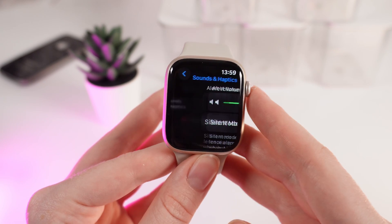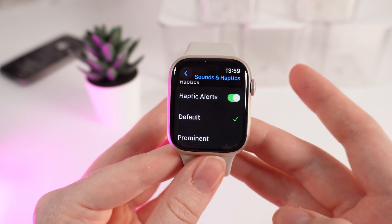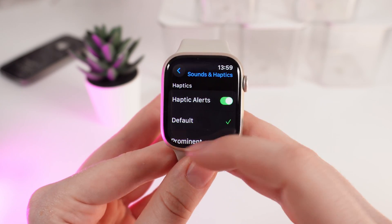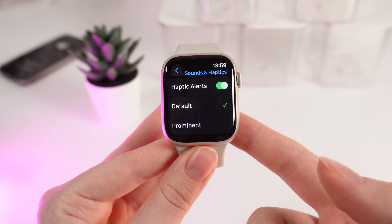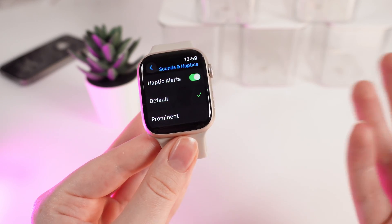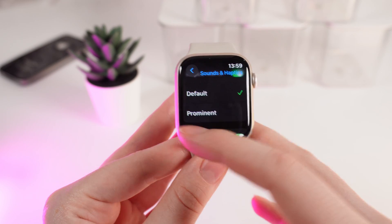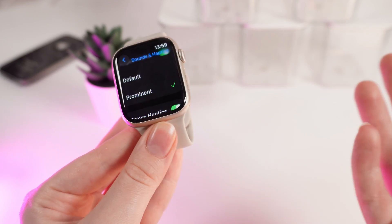Here it is. Click on it and scroll down, and right here you'll be able to see the tab named Haptics. If you click on Default, you will feel the vibration on your wrist if you are wearing your watch. That's the default vibration, and if you choose the second option, Prominent, these vibrations are a little more intensive.